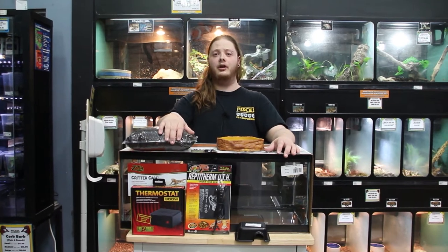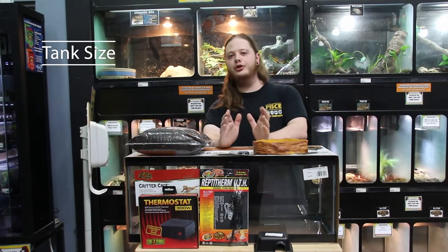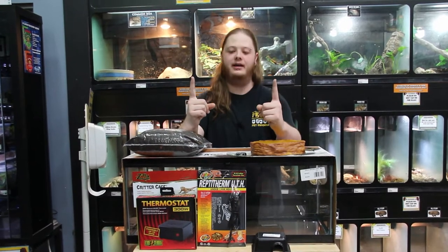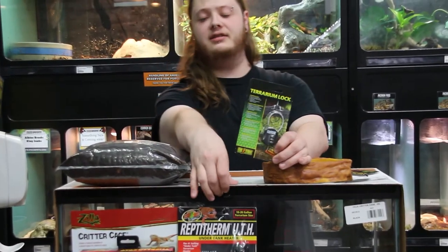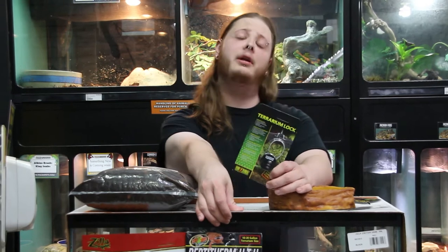First things first, I want to talk about tank size. For a juvenile snake you're only going to want about a 20-gallon long tank. A lot of these snakes only come in about this big, but they're really good at escaping, so you're going to want a terrarium lock. The Zilla terrariums do come with a locking area where you can add one of these locks without any issues.